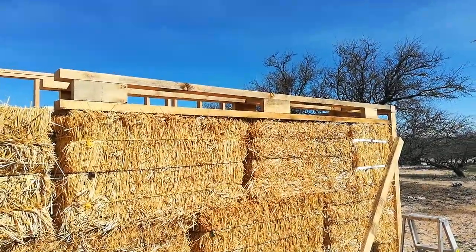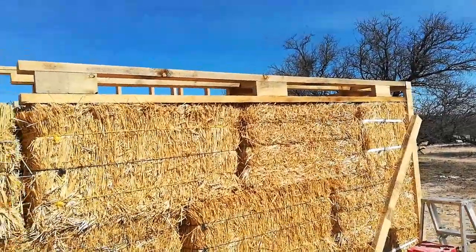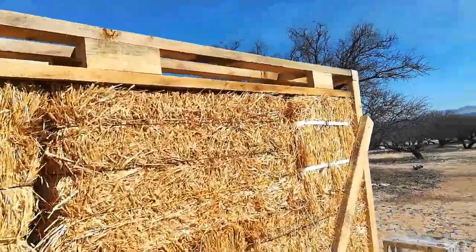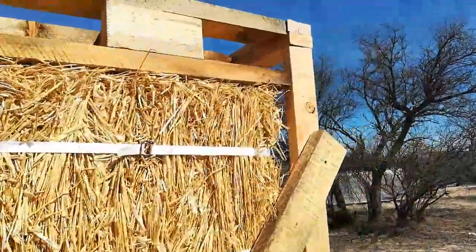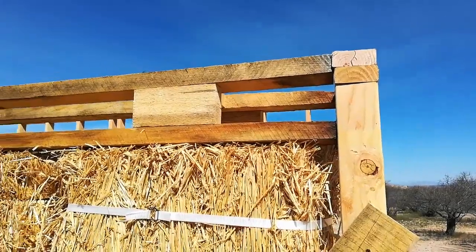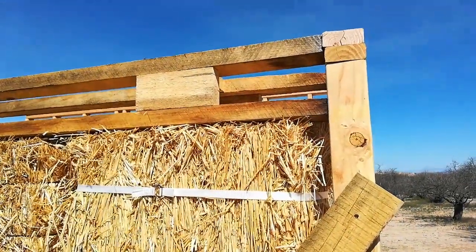That box beam will now sit on top of the straw bale wall, and will be strapped down using the strapping material shown in a previous video. With the help of Yvonne and Pam from Midlife Prices, we just lifted up the box beam and placed it on top of the straw bale wall. If you look at the way it intersects with the traditional wood framing, that's how we're going to secure that wall to the beam, tying them together.